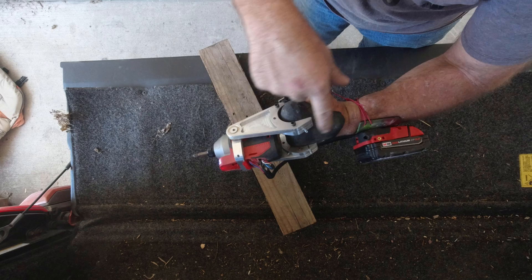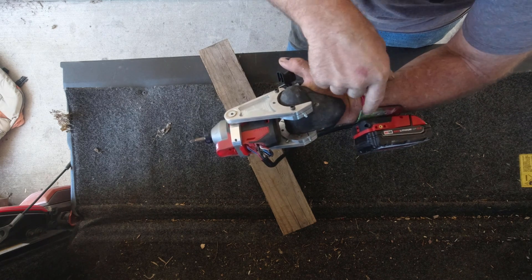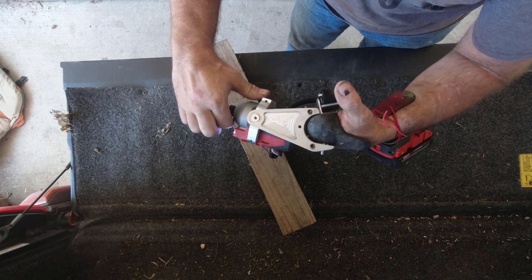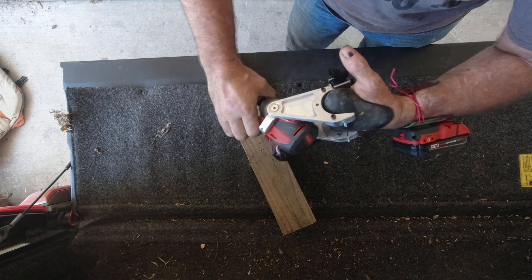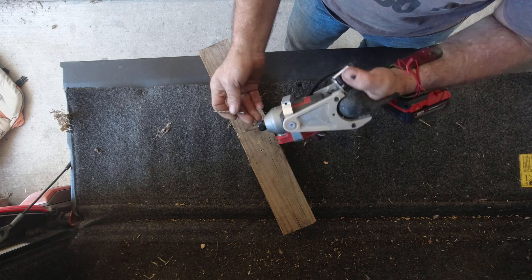Eventually, after I do cable management and such, I'll have linkage so that when I bend my wrist forward and backwards, it articulates 90 degrees. Right now I'm just going to lock it in the straight position.